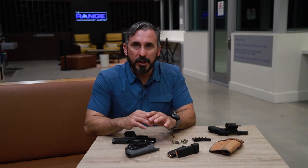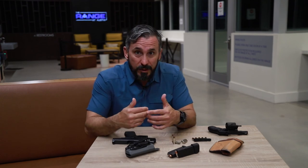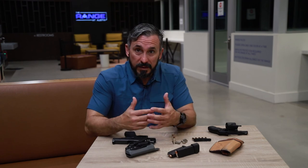One caution I try to get across to everybody is that backup guns are typically much more difficult to shoot and much more difficult to reload. So before you make the choice to carry a backup gun, make sure you develop the skill level to be effective and safe. I'm Jeff Gonzalez here at The Range at Austin — make sure you check out more of our videos on YouTube. Stay safe.